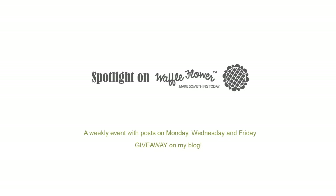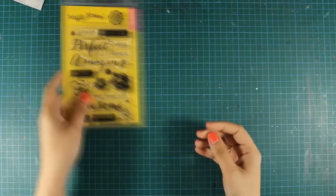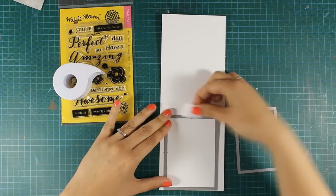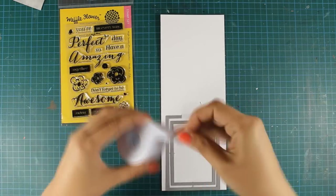Hi, it's Vicky here and welcome to the second day of my week featuring Waffle Flowers. For today I will be making a card using this stamp set. The stamp set is called In Every Way and just because I am addicted to shaker cards I will be making a shaker card today again.